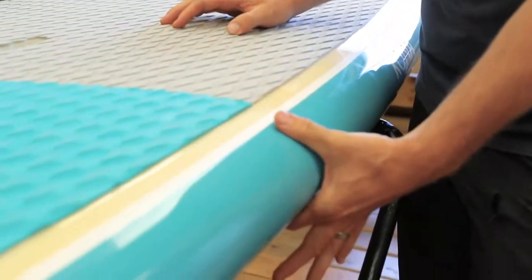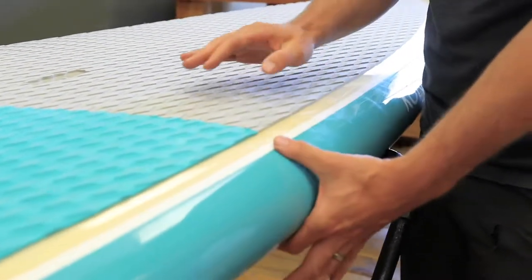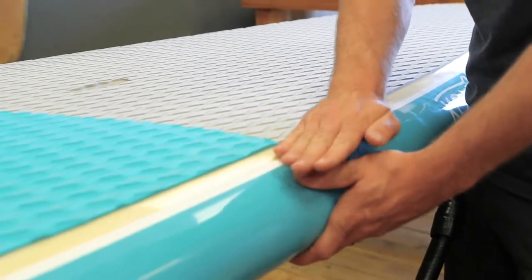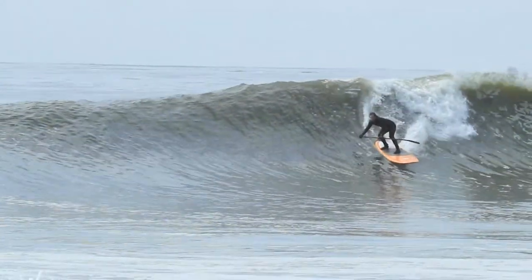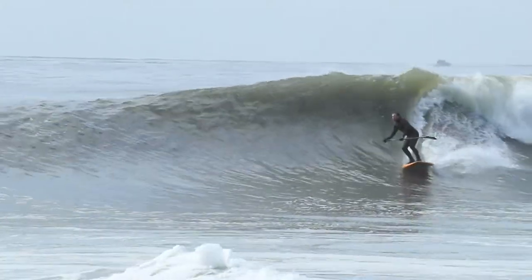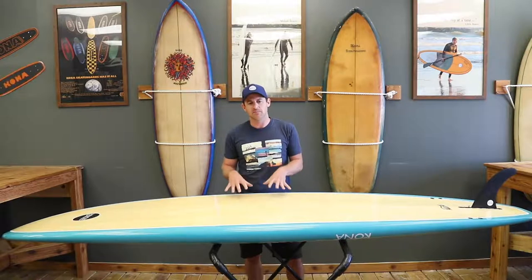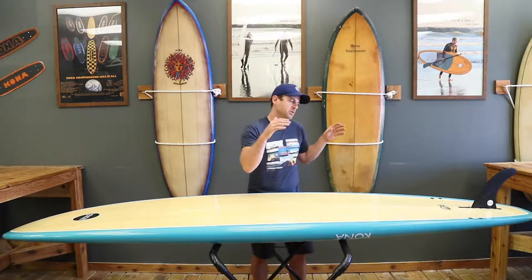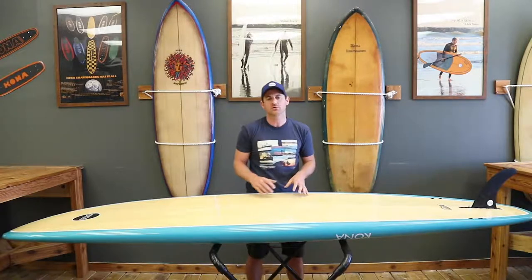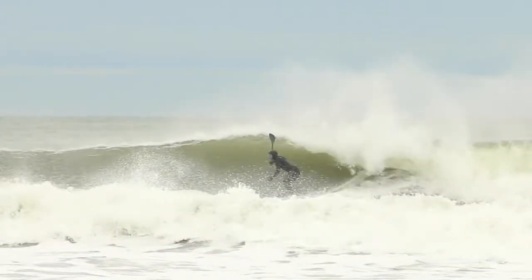As I talked about the rail, the deck is more of a full round rail that goes into more of a flatter deck. A flatter deck is what is going to give you that stability. The outline has a wider profile in the middle for stability with that flat deck, and then it pulls into a diamond tail, which is going to help you go rail to rail and help you turn the board.